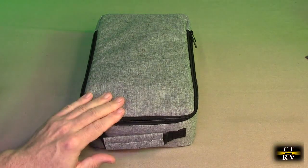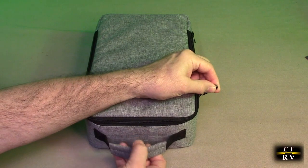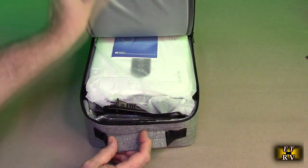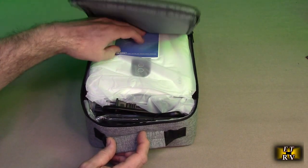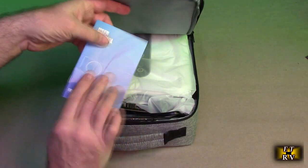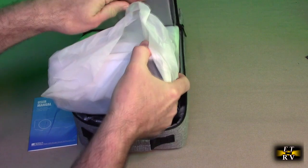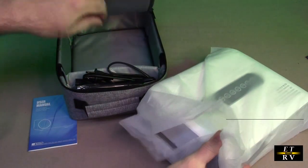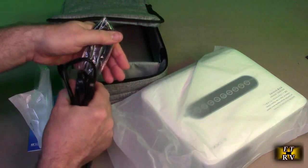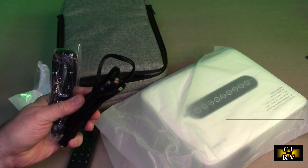This is a nice package that came in to protect it. You can see it's got a handle on here — really nice quality. Let's take a look at what's inside. We have the instruction manual, the projector itself wrapped in plastic, the remote, power cord, and some cables. Let's take these out and put them on the table.